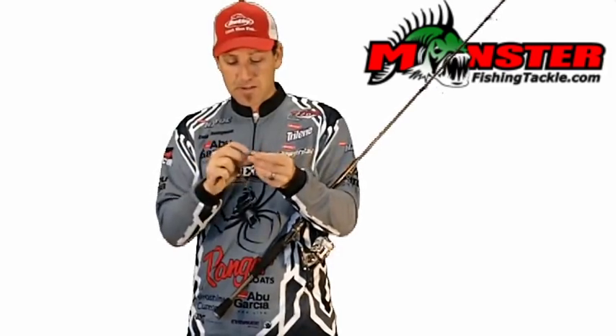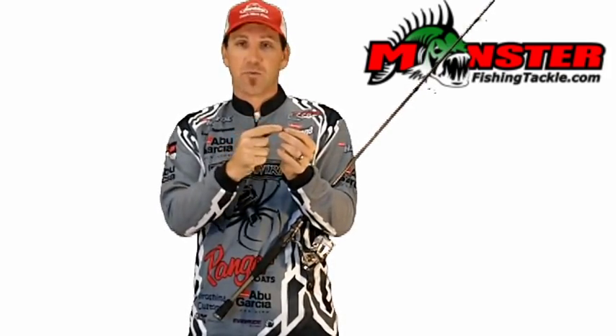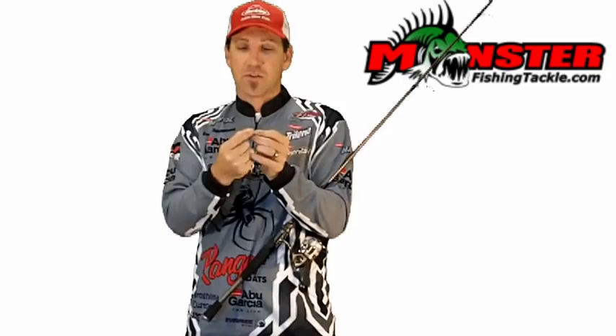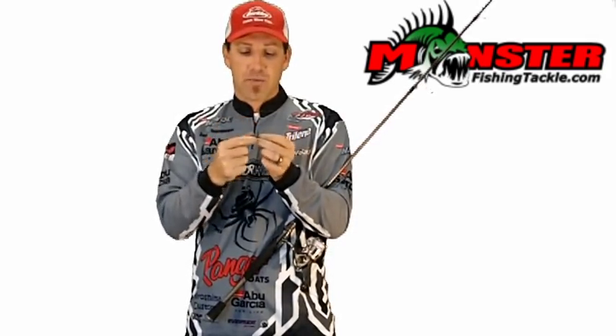Another really nice feature about this hook is that it's a welded eye, kind of like a treble hook. It's one continuous loop of wire that goes around the eye of the hook, so there's no sharp edge for the knot to ever catch on for your line to break off.